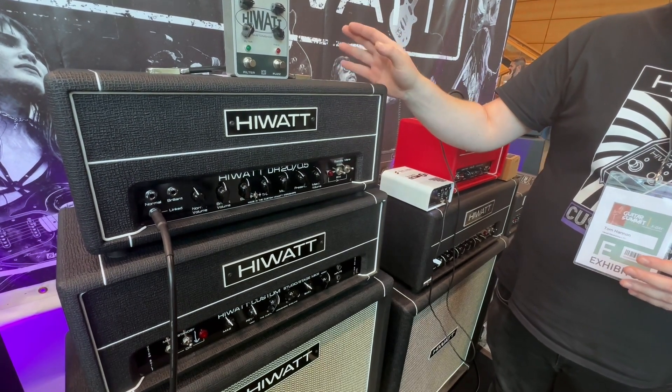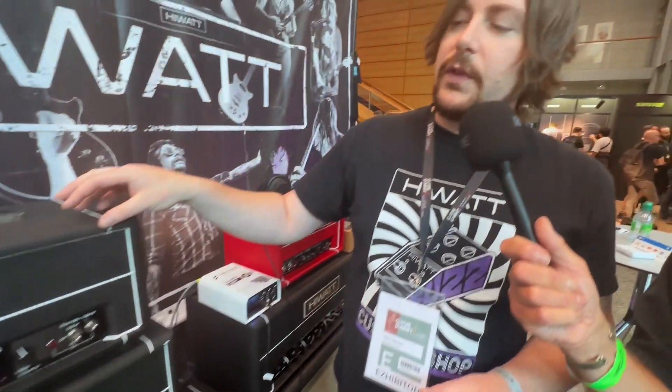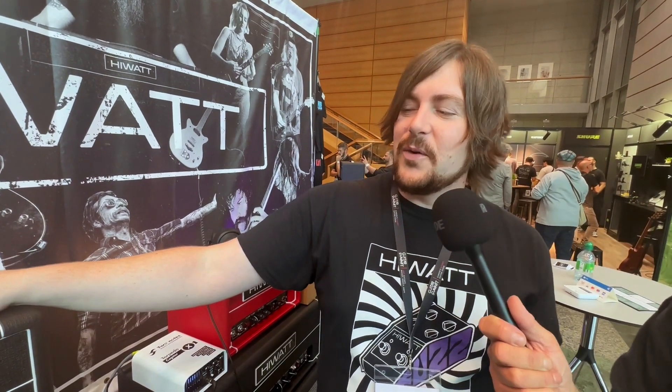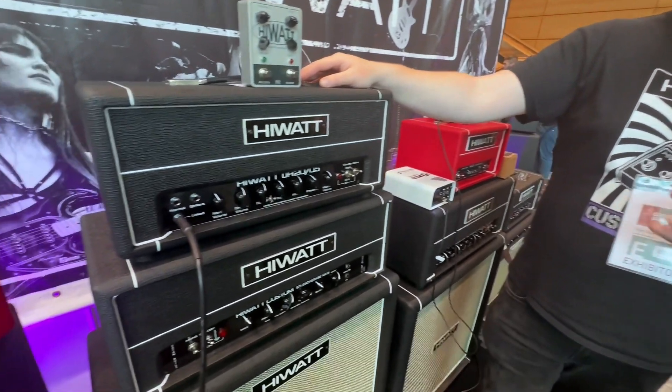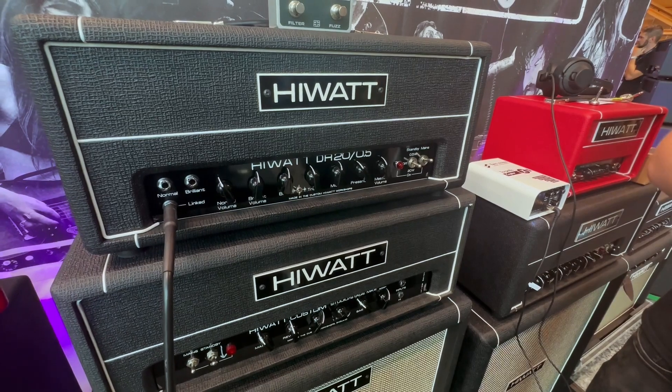This is a real fun amp, because in the modern age of Hiwatt, there's never really been a Hiwatt that can cope with the genuine local level of venues where you can still push the Hiwatt. A lot of guys these days can't put the 103 up without sound guys going 'too loud, turn down.' So we've spent a long time developing a product that can almost have the same headroom at a lower volume, which is a really tough note to crack.